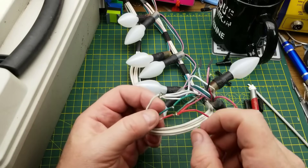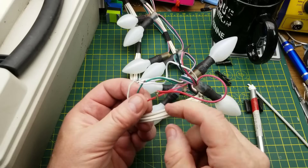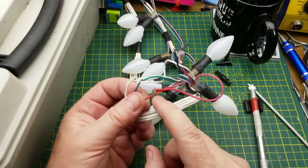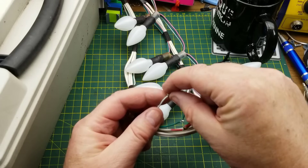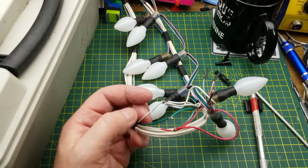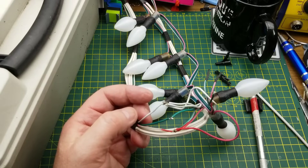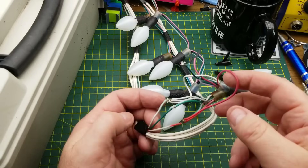I want to do better weatherproofing than tape, but my soldering standing out on the sidewalk buried in the tree was completely and utterly crap. This ground wire actually fell off as I was disassembling it. So I'm just going to reassemble all this properly, solder it down, and then we can carry on.